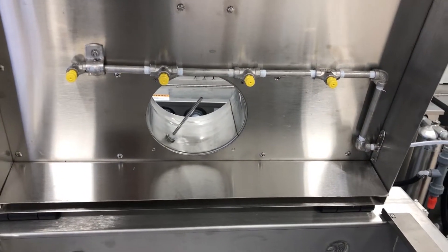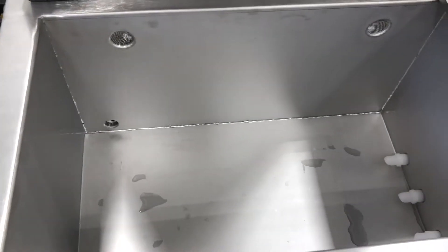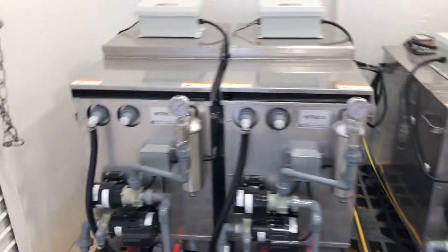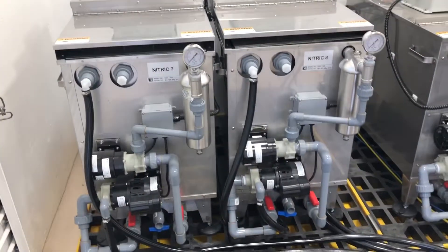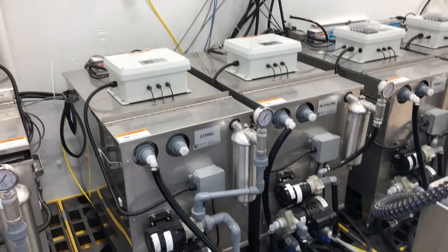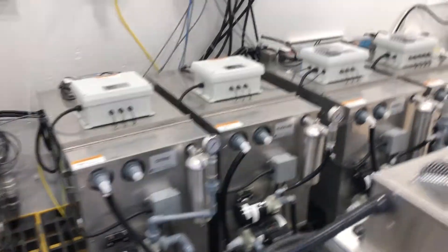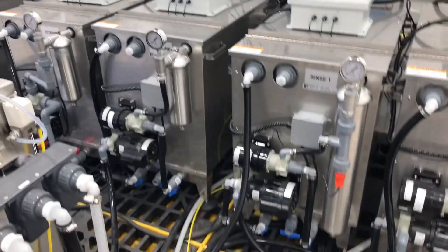The system also features spray nozzles in the lid to minimize drag-out between process steps. There are two nitric tanks: one for sodium dichromate nitric processing and one for regular straight nitric, as well as a citric passivation storage tank, an alkaline tank for cleaning the parts prior to passivation, and two rinse tanks.